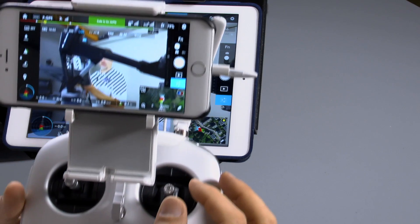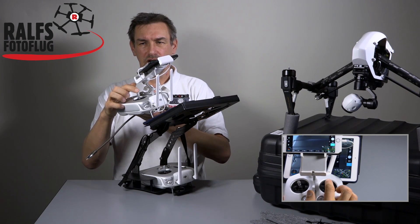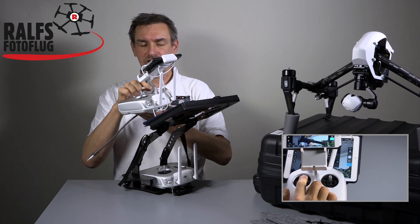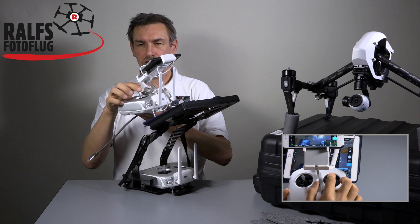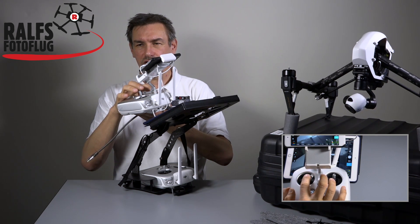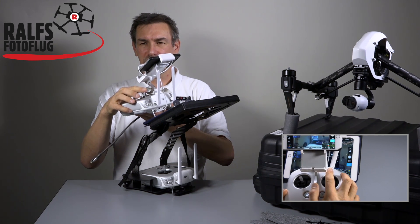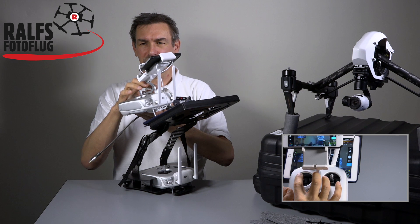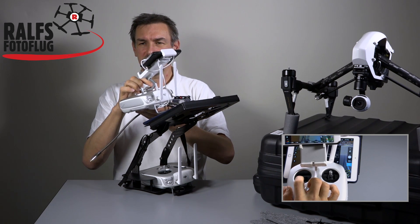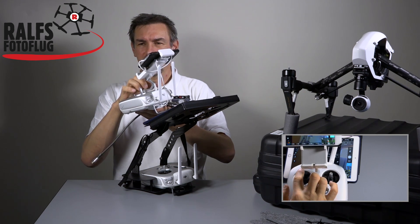Let me show you how it works with these settings. Here is my right stick — when I move the right stick down, the camera turns down. When I move the right stick up, the camera turns up. When I move the left stick to the left side, the camera makes a left turn, and to the right for a right turn. Now comes the horizon — let me turn the camera towards you so you can see this better.